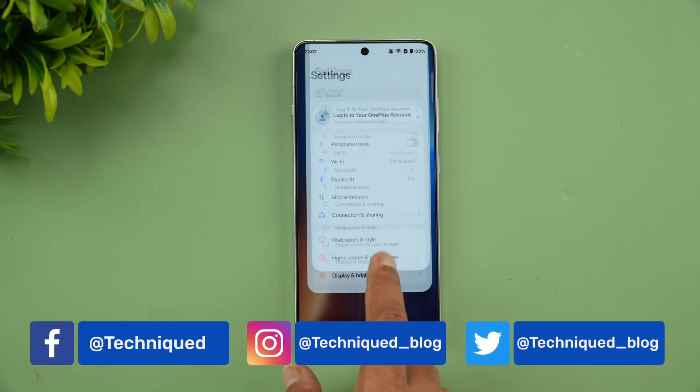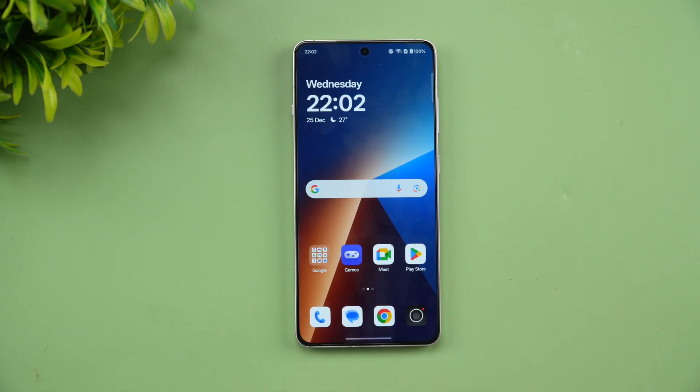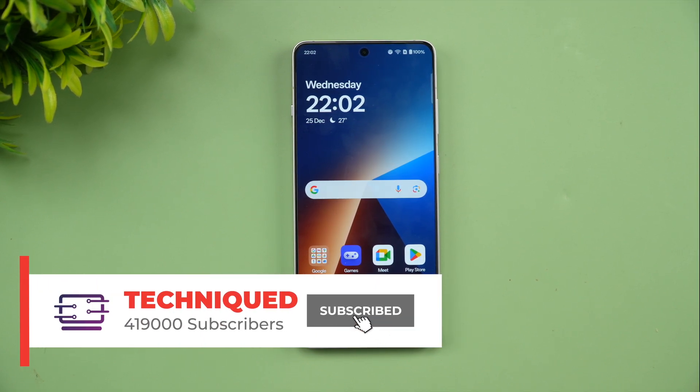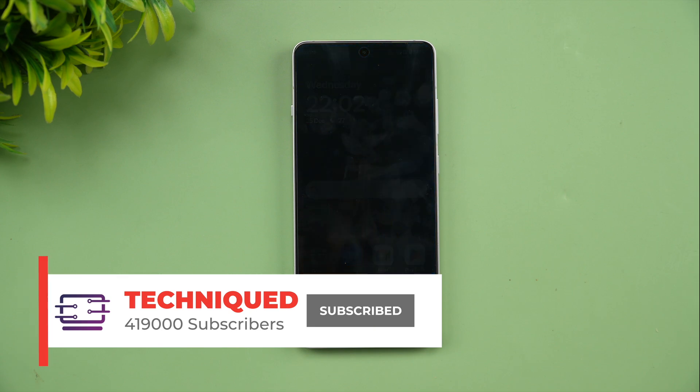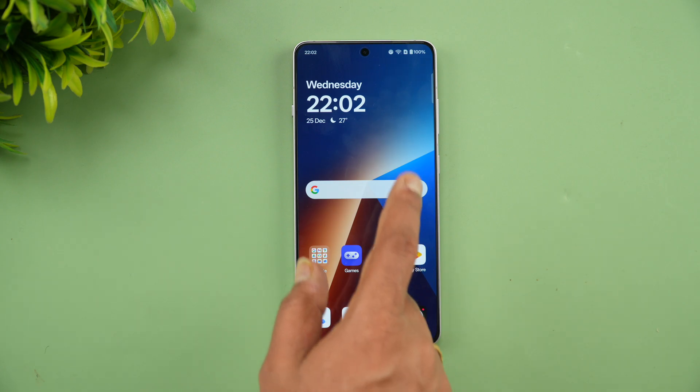We'll be doing the performance testing of this device. First we'll see the CPU throttling test in both normal mode and performance mode, then the stress test, the AnTuTu benchmark test, storage test, and finally the Geekbench test. If this is your first time on this channel, hit the subscribe button and the bell icon to get notified of all our videos.